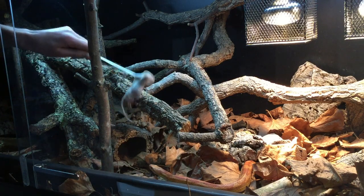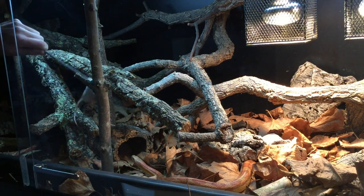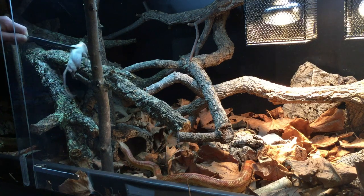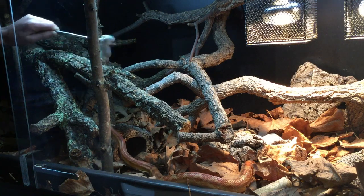A little bit more on prey items: in today's video you'll see I'm feeding my snakes mice, but you shouldn't always do this because variety is essential. In the wild, snakes eat an absolute plethora of different species, so feeding them just one type of animal in captivity isn't really meeting that expectation. On a very basic level, you or I wouldn't like eating the same thing every day — one day you might want a 9-nugget meal deal with sweet and sour dip and a Fanta, and the next day you might want the same with a Diet Coke.